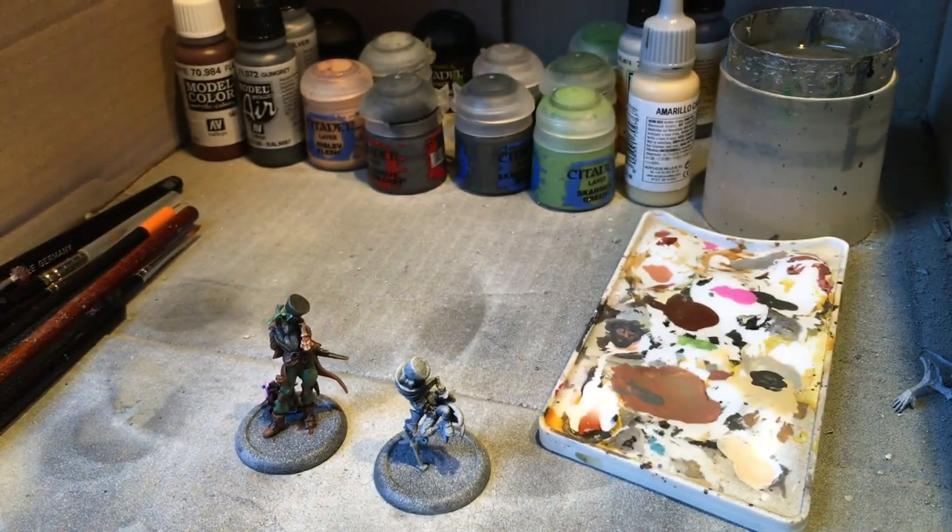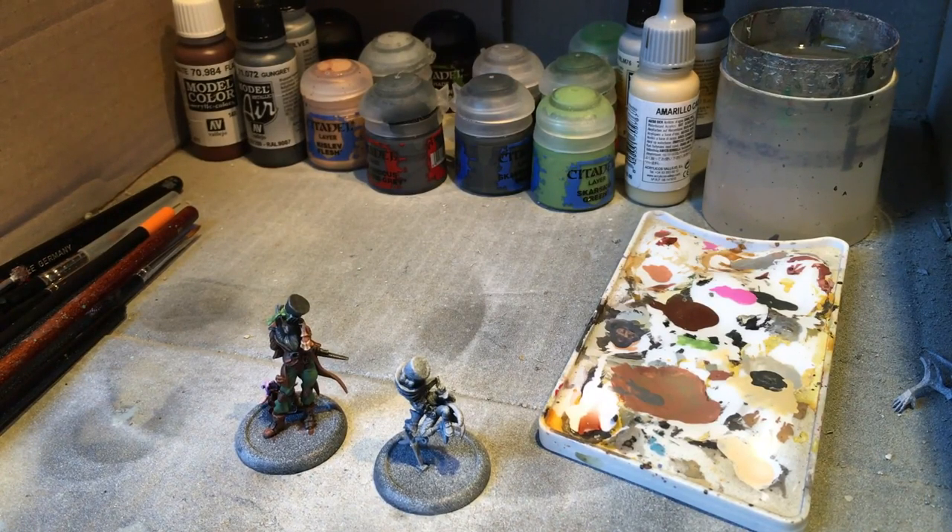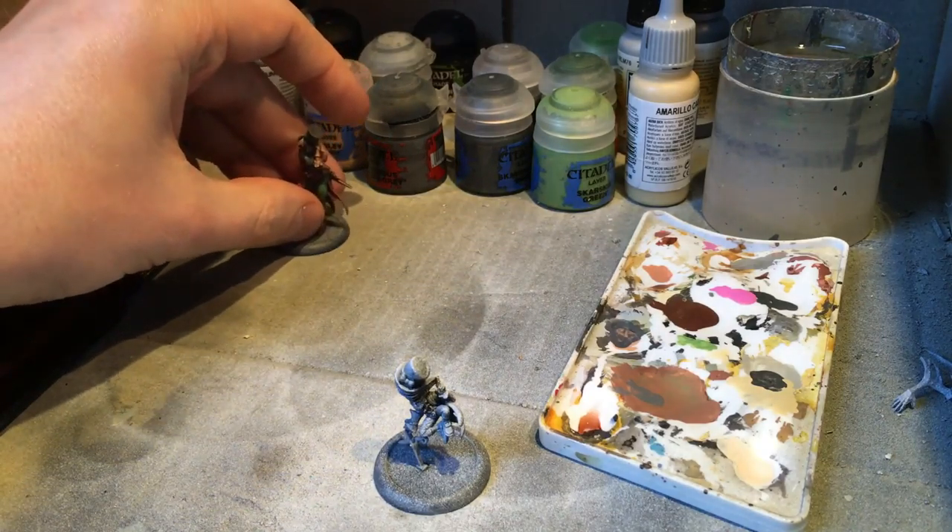So if you watched the last video, you'll have seen me go through every single step pretty much as I went. What I'm going to do on this video for the base coating steps is just say to you now - I'm going to base coat this area in this colour, stop the video and come back once it's base coated - because I figure you all know how to base coat. What you actually want to see is how I take from that base coat up to the finished model. So this video probably won't run as long as the Seamus one did, but hopefully you'll still get as much from it.